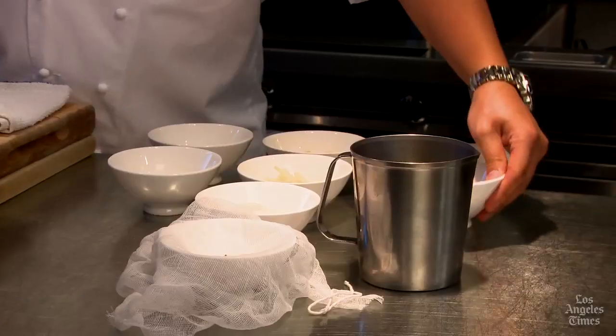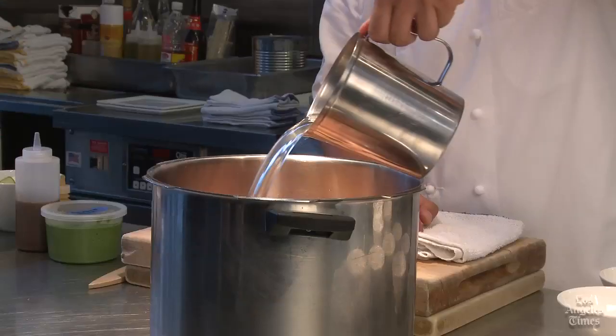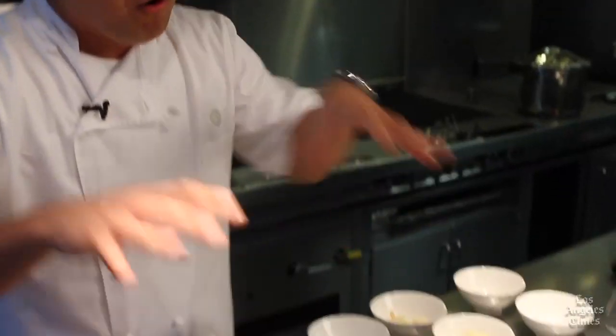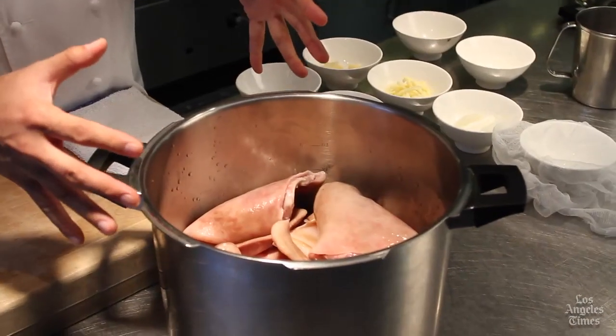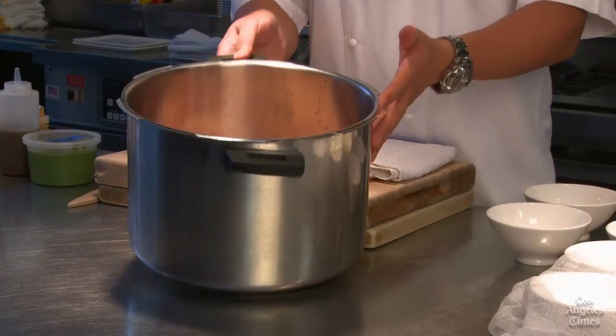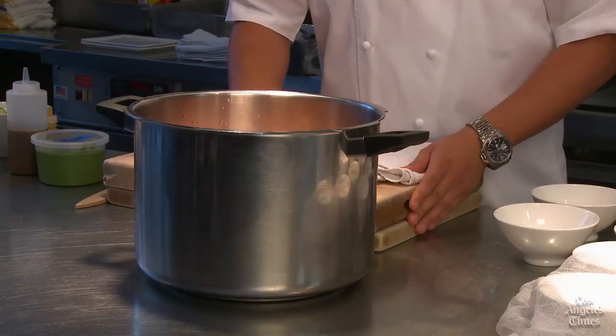Now for the liquid ingredients: Chinese light soy, Shaoxing wine — an absolute essential in Chinese cooking. If you can't find Shaoxing wine, which is an aged rice wine, dry sherry makes a great substitute. And lastly, chicken stock. If this were a traditional braise, we'd use a lot more liquid, but with the pressure cooker the liquid doesn't need to cover the top of your ingredients. It might seem like a very small amount relative to what we're cooking, but that's totally okay.